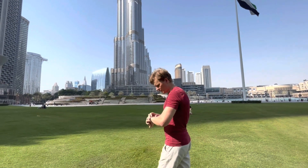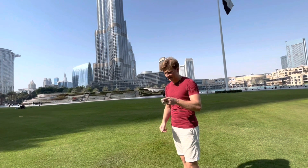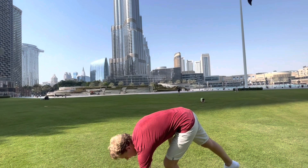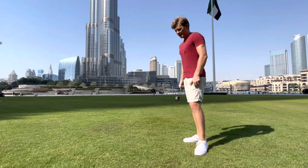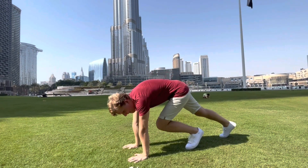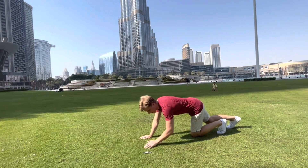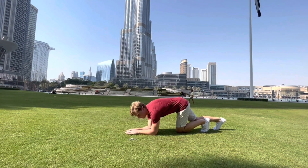I will use my wristwatch to count down 60 seconds. Okay, my watch is already at 15 seconds.